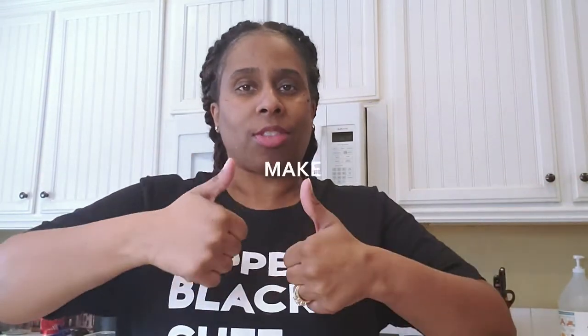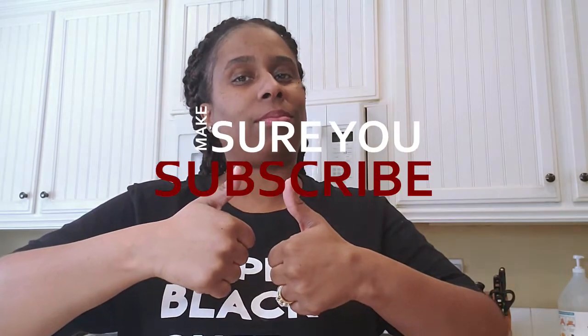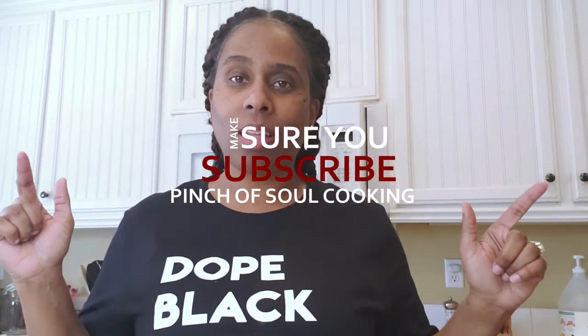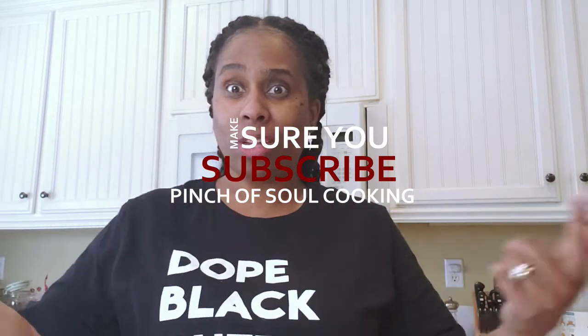Try this one out for your next game day, next party day, next movie day, whatever it is — try it out and let me know what you think. If you like this video, thumbs up, leave a comment, hit that subscribe button and join the family. Until next time, we'll see you. And hit the notification bell to get notified every time she uploads a new video. See ya!